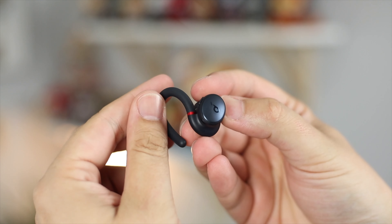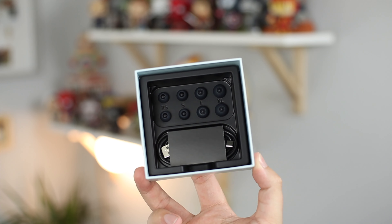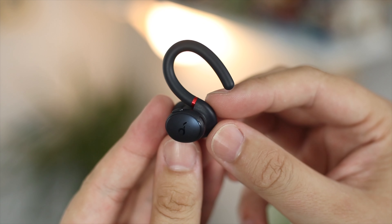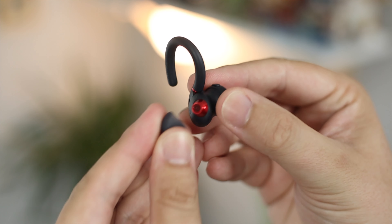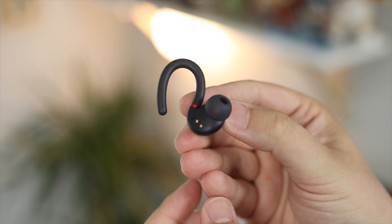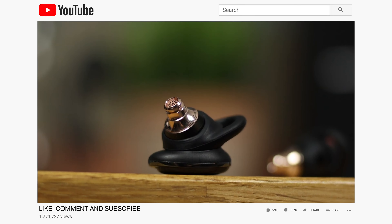A lot of wireless earbuds made for sport don't necessarily fit the best — some have wingtips, some have hooks, and some just don't fit well. If a pair of sport earbuds falls out just when I'm walking down the road, they're not fit for purpose. The Sport X10 have a rotating ear hook for a perfect fit, which can rotate 210 degrees in pretty much any orientation. The earbuds also come with multiple ear tips from extra small all the way up to extra large to help with getting that perfect seal.